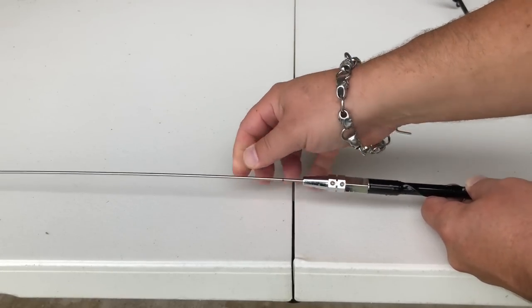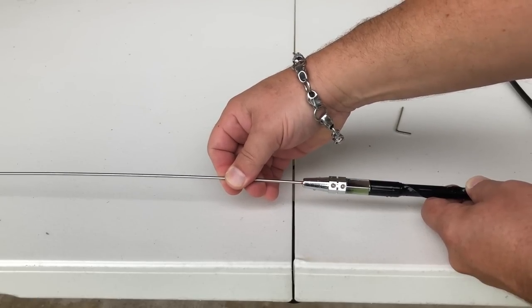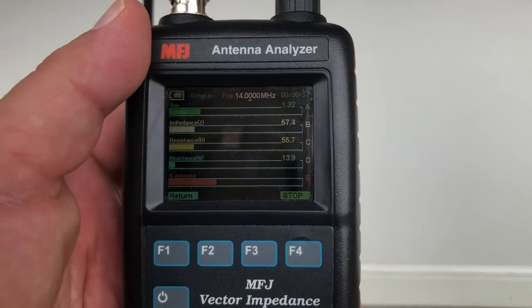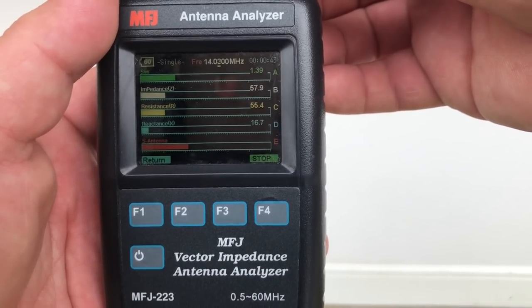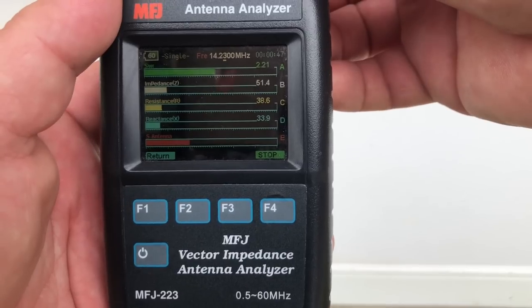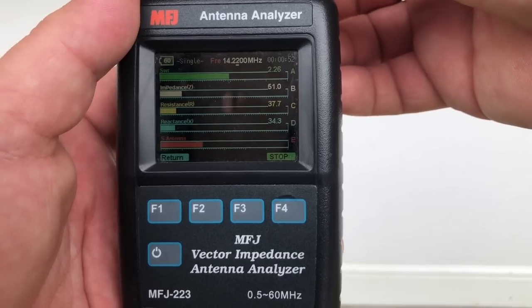I'm having a problem. I've marked here with a Sharpie — right there is about the most resonant I can get it. In the 20-meter band as a vertical ground-mounted with the radials, this is about as good as it's getting. If you're in the low portion of the band, that's great, but I'm usually in the phone portion and that's not all that fantastic.